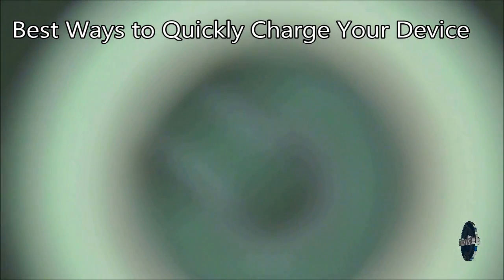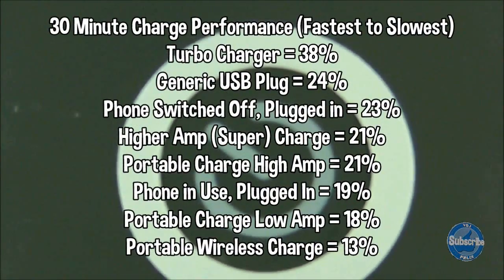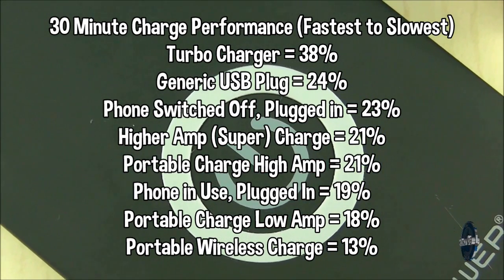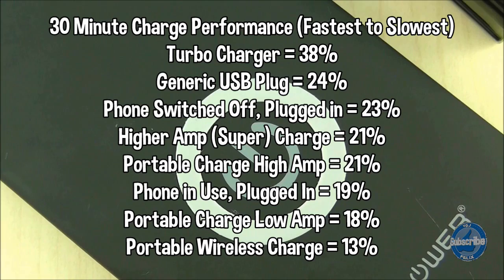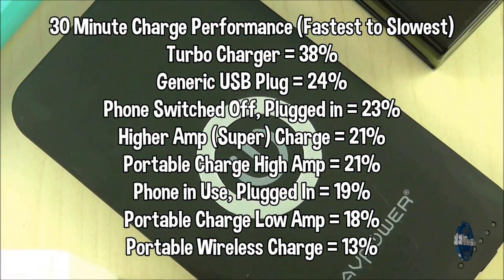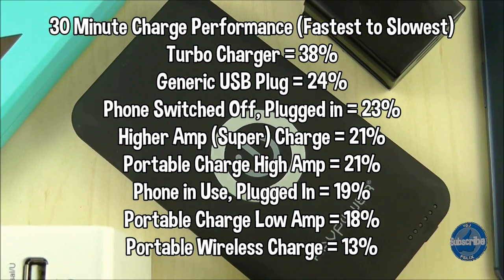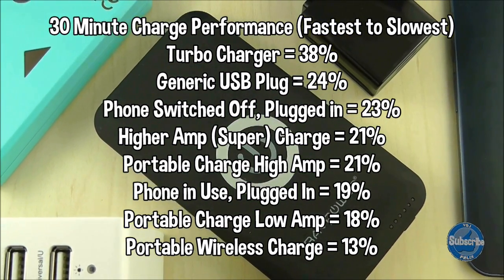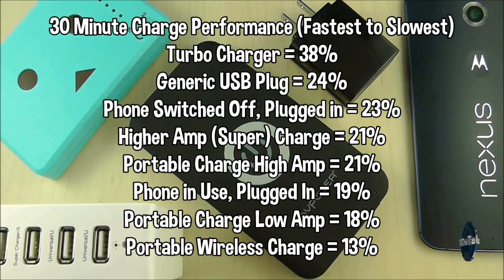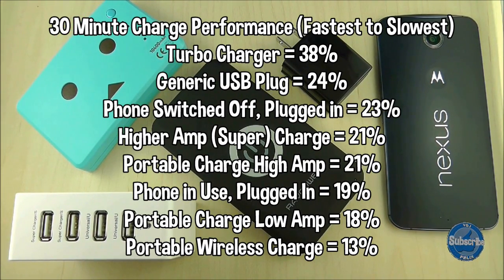As well as trying to protect your battery you also want to maximise charging time. On screen now is a list of charging methods and how much they increase the battery in a 30 minute test. The turbo charge is by far and away the quickest way to charge the Nexus 6. Next comes wall chargers, with portable chargers a little behind and wireless charging way behind. Also try to minimise the use of your phone when it's charging, but turning it off doesn't make much of a difference.